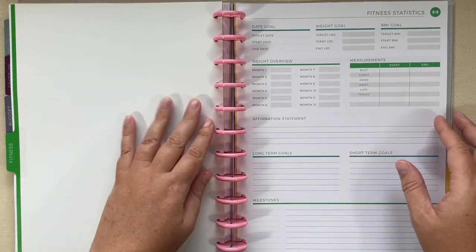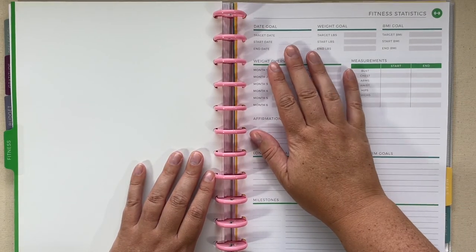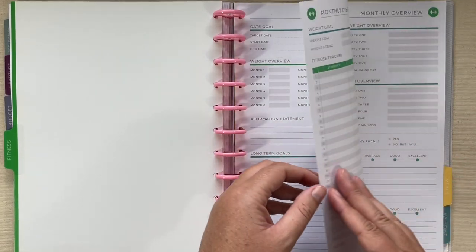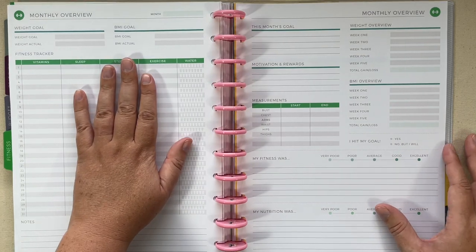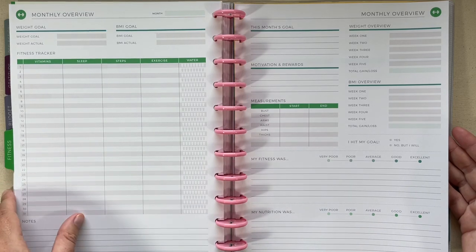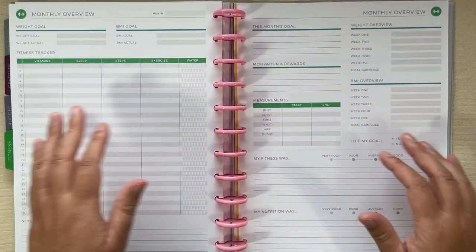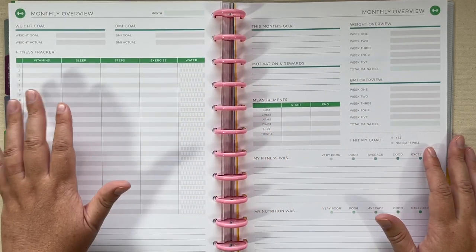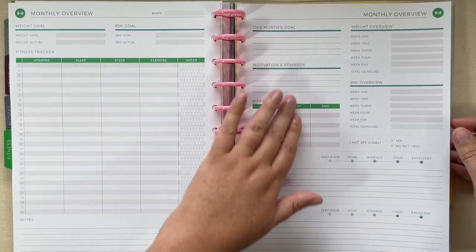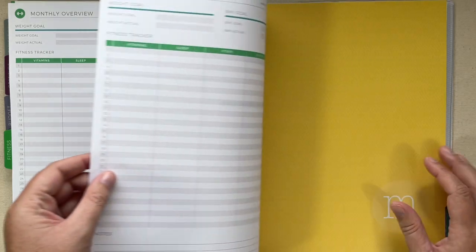Next section is fitness. You can see you have your date goals, your weights, your BMI, and your long-term and short-term goals. There's your monthly overview, and this monthly overview that's a little bit different. I like that it has room to track everything fitness related — vitamin, sleep, steps, exercise, and water — and you can set your goals and then at the end of the month reflect on how you did.